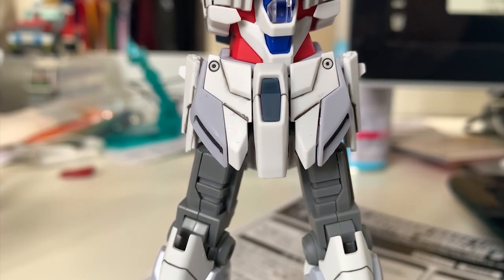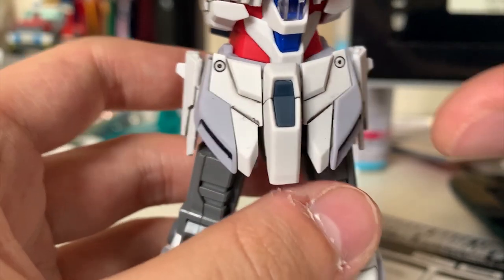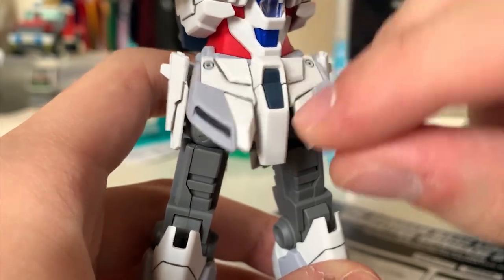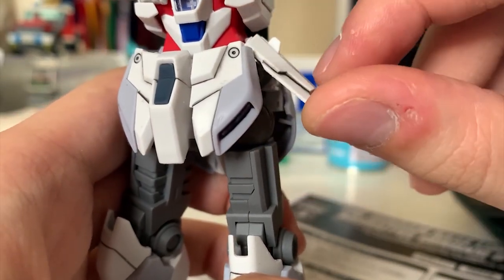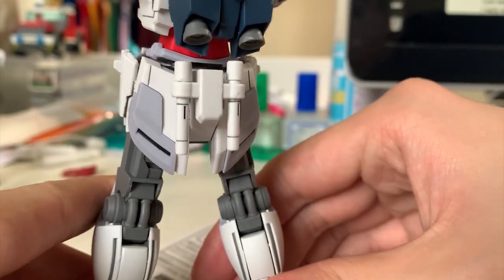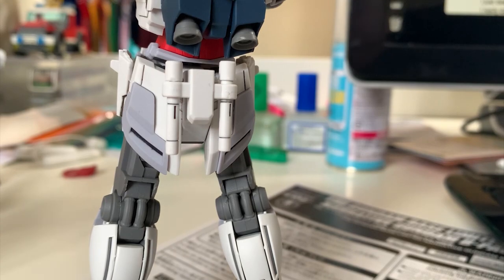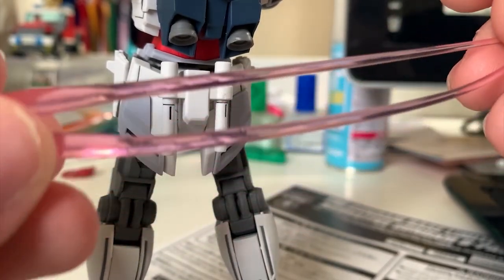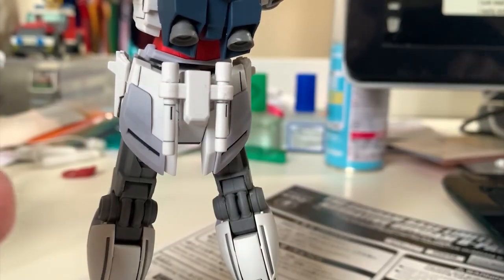Looking at the waist part right here, this time the waist part is exactly the same as the A-Pack. The mainly difference from the C-Pack is just without those cycle frames, so it still has the same articulation — the front skirt can lift up pretty fine, the side skirt can lift up but just don't over-lift it or it will pop out. Flip it to the back and we can see two beam sabers. There are also beam saber effect parts in the kit.